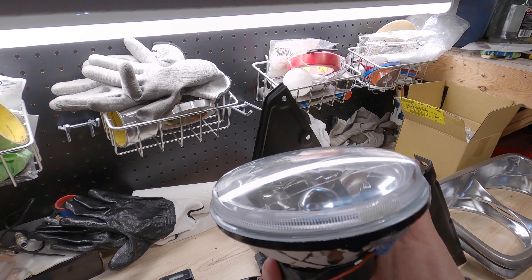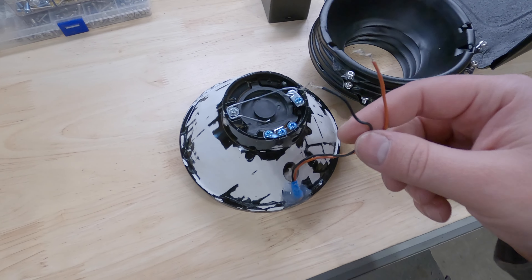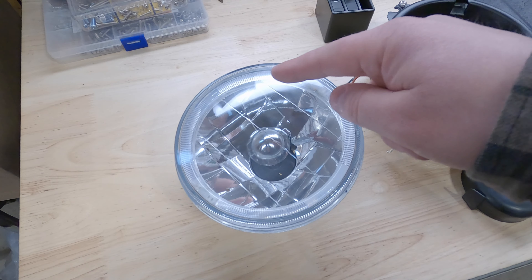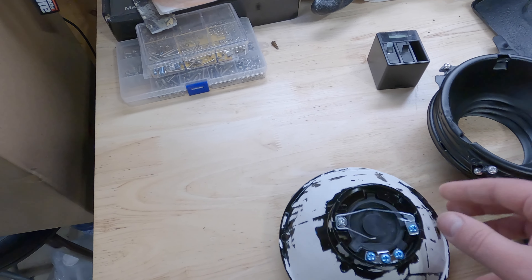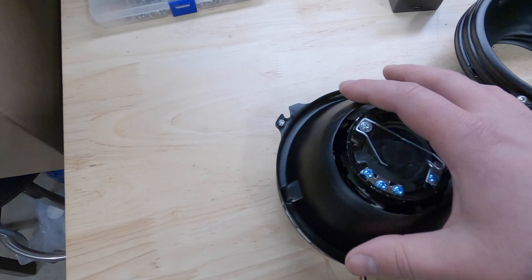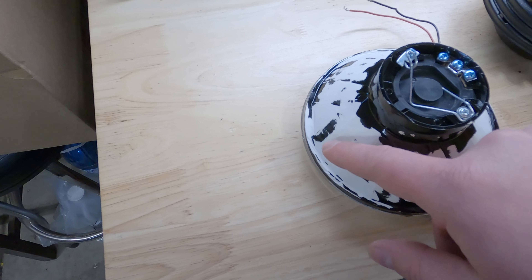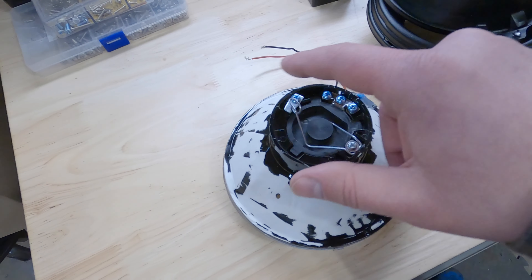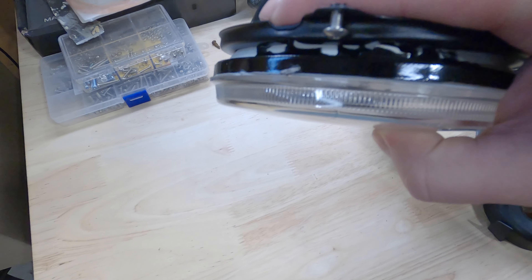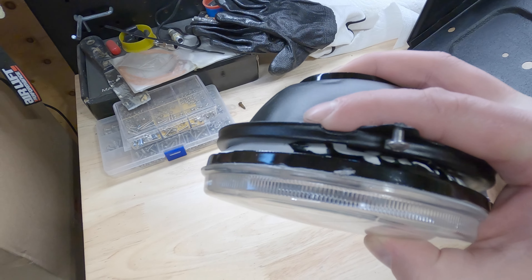We got the new headlights, which are now H4 bulbs. They have wires because these actually have halos around them. The main issue was the square bezel did not fit over the back housing, so I got it routed out and then had to shave a bunch of pieces that stuck out of the back — I think for different mounting applications. Once I shaved them off, we can get the bezels put on and get these sitting properly.